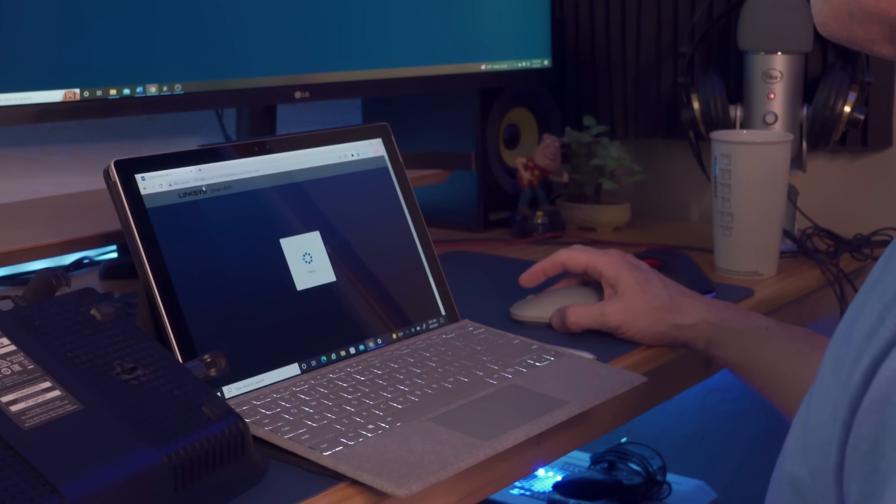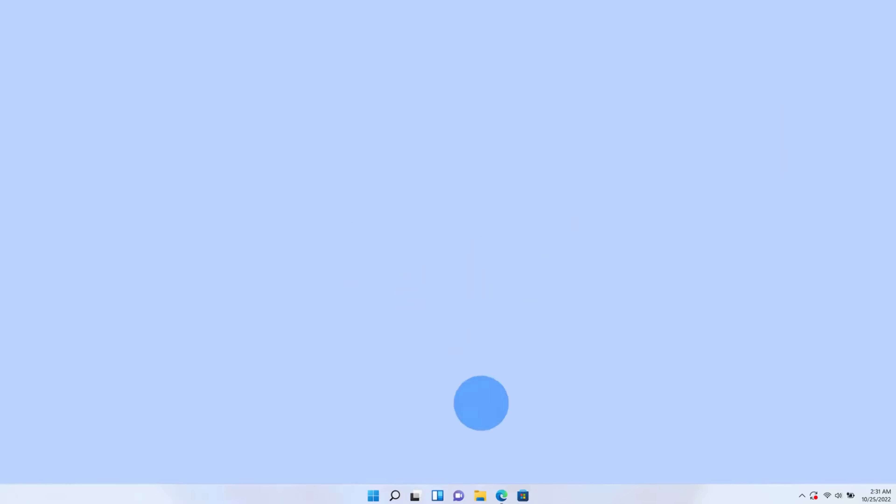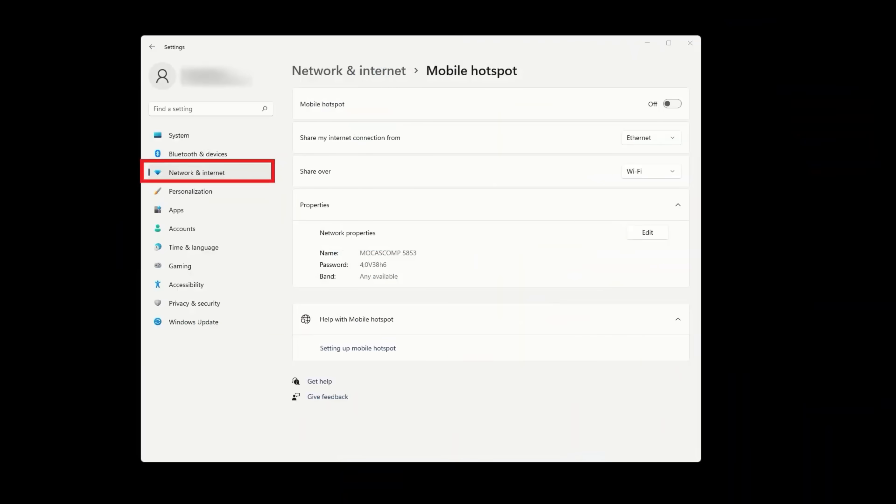That's why I personally prefer Method 2: sharing your VPN connection from your Windows PC. This one's perfect if you want flexibility and quick control. Here's the step-by-step. First, install your VPN on your computer — I'll use ExpressVPN in this example. Once it's connected, go to Windows Settings, then Network and Internet, then Mobile Hotspot.